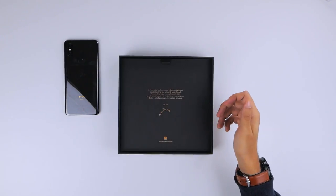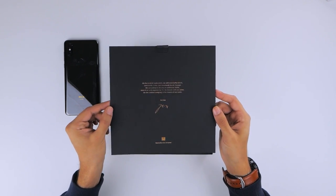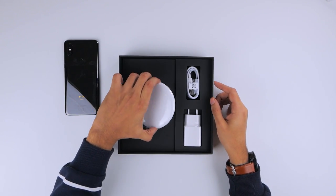But peeling all of that off and putting the phone to the side, next you find a letter from the brand, which is a nice personal touch. And underneath are quite a few accessories.